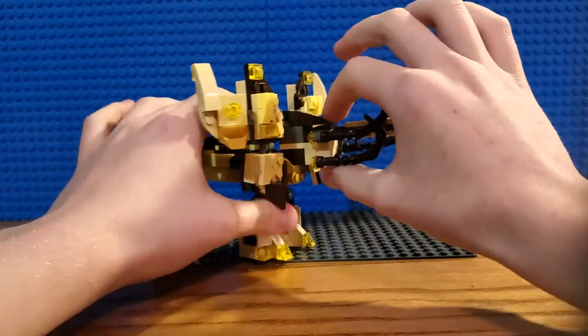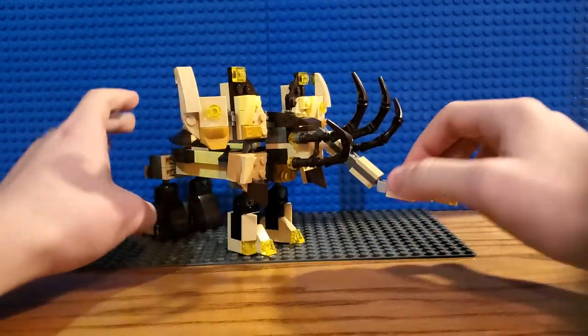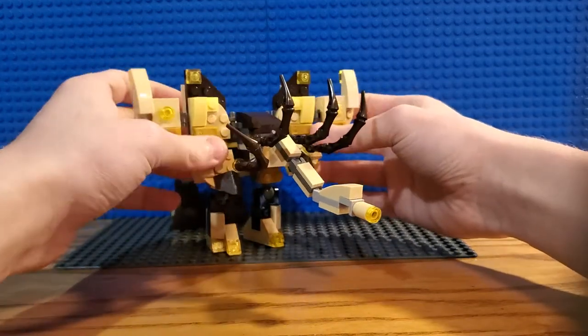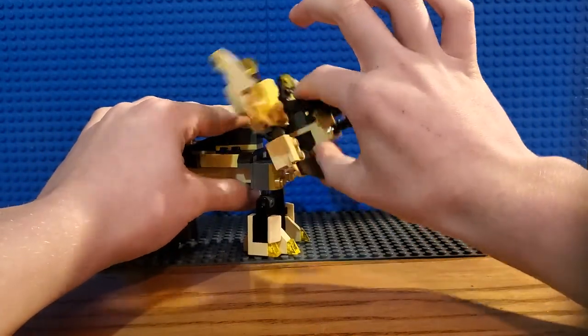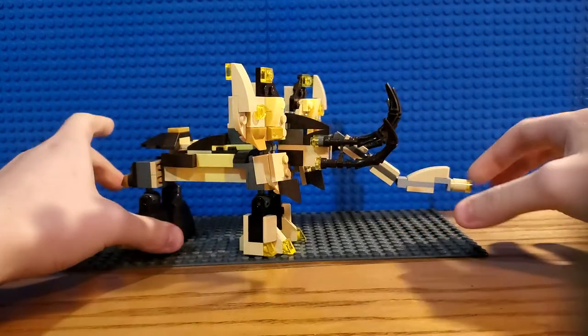If you look at the head, you can see there's this implied eye — a little socket there. Of course the ears rotate, there are different panels that rotate, ball joints at the legs, ball joint at the head. Pretty articulate.